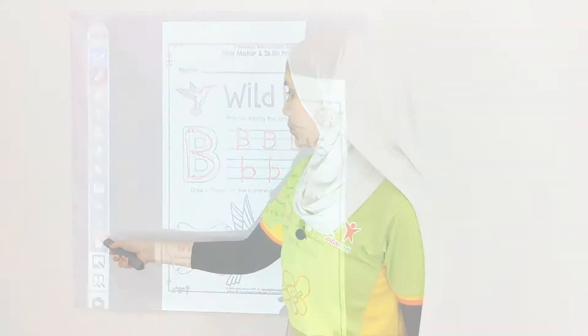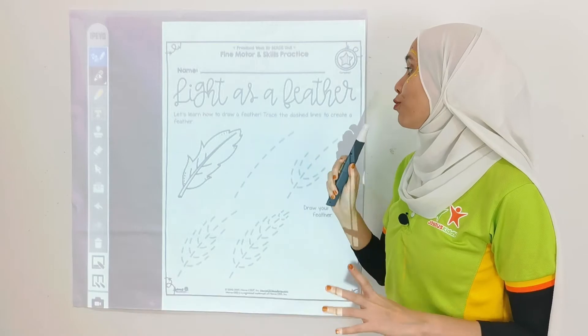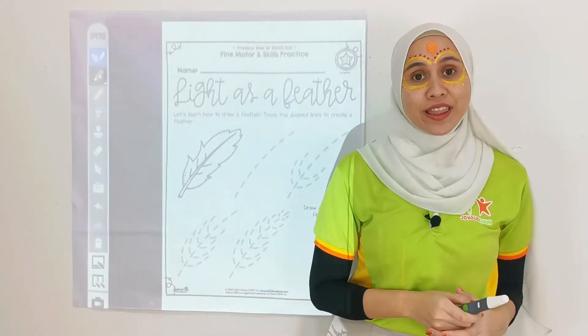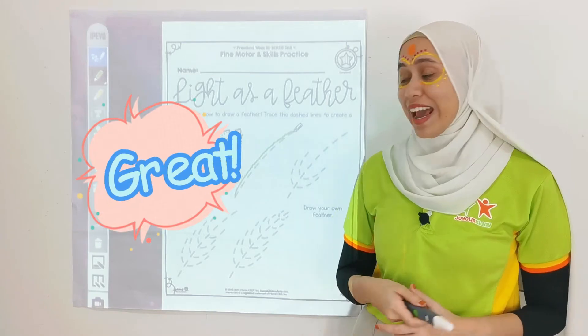Let's move on to the next one. The name is 'Light as a Feather.' Let's learn how to draw a feather. Trace the dotted lines to create the feather. So first step — like this. Great!